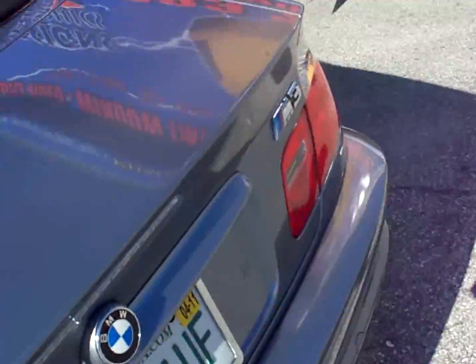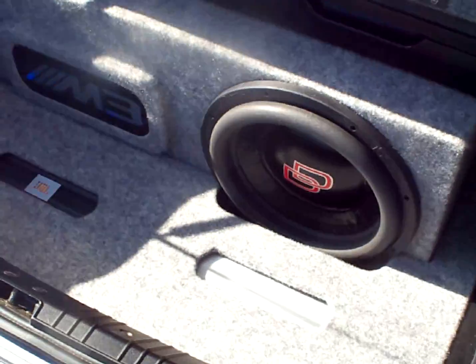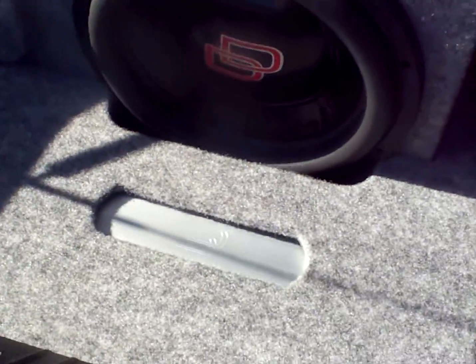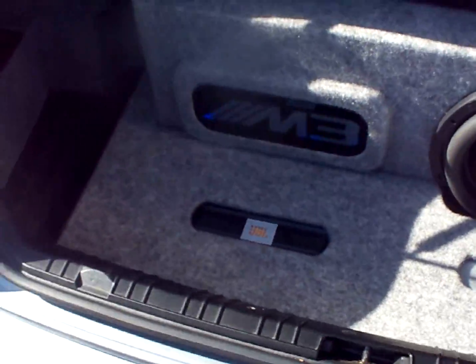In the back of the trunk here, we went ahead and did a little custom system. We got the Digital Designs 2512, Digital Designs SS1A amp, and we're going to do a 4-channel amp in there.